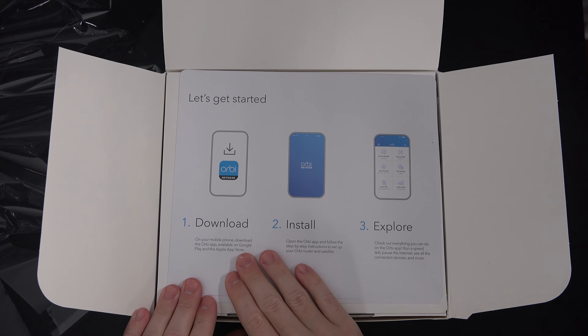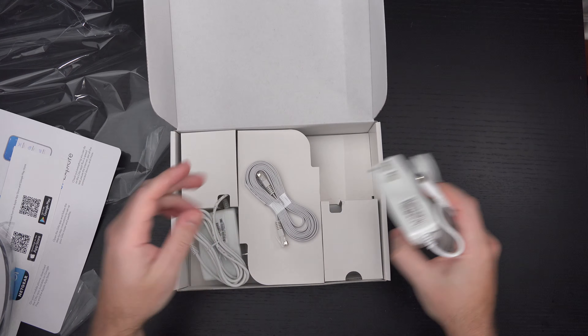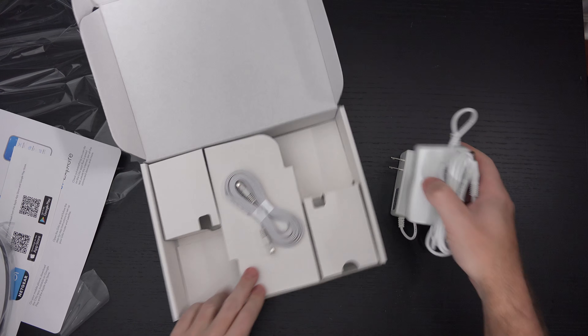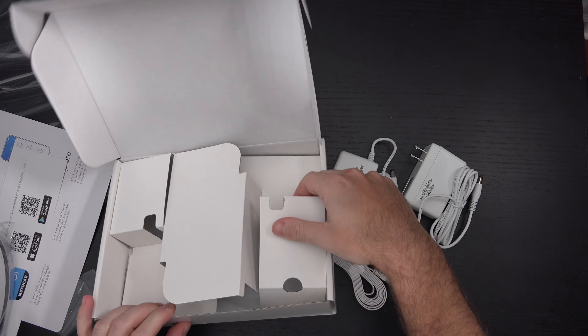If you do not have your own modem, I recommend getting one. If you're renting one from your ISP or cable service provider, I highly recommend getting rid of that rental and picking up your own. They're not expensive, and the investment will pay for itself before you know it. With those two out of the way, let's see what else is in the box — two power bricks, one for each unit, and an Ethernet cable. That's the whole deal.